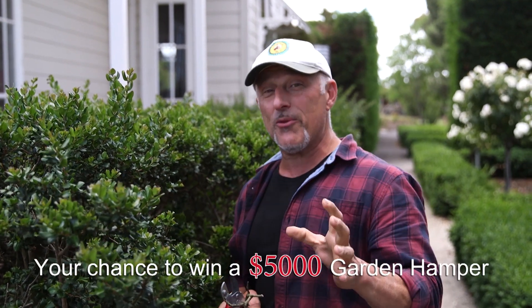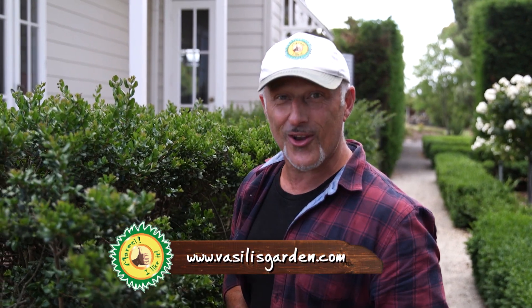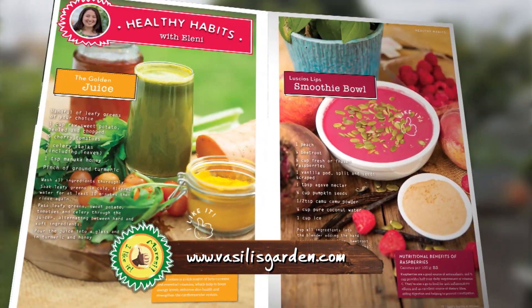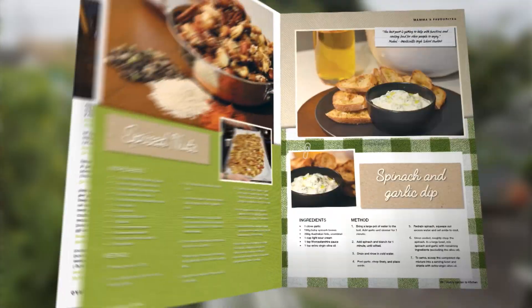Now remember our Christmas Garden habit — that's $5,000 worth of garden prizes. Entry closes tomorrow; you've got to be in it to win it. So sign up today. If you like Vasili's Garden, then you'll love the summer edition of Vasili's Garden to Kitchen magazine, available at all good news agencies. Subscribe now at VasilisGarden.com.